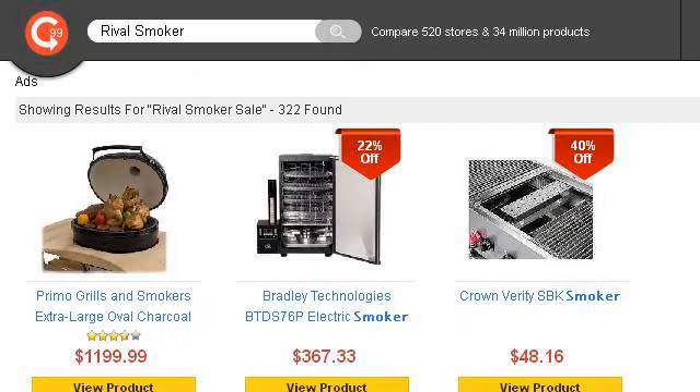You can also try 1967203.r.msn.com, especially the page 'Rival Smoker Sale' — up to 70% off Rival Smoker. This is the link.